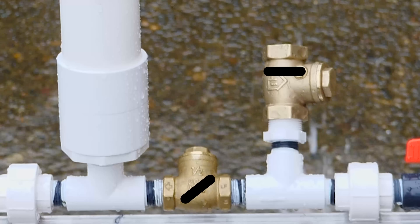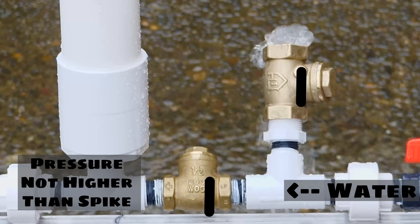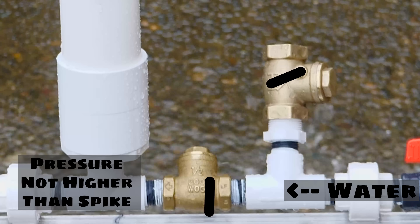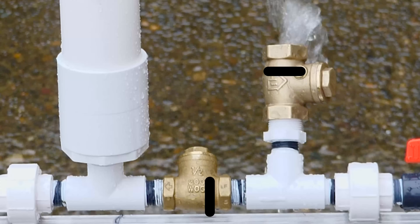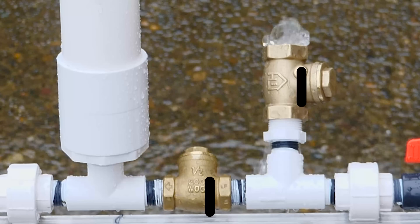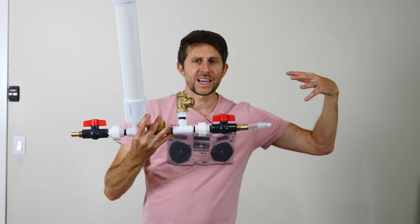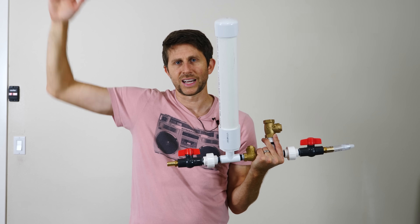This process will continue as long as you have water coming in the inlet and the pressure on your outlet is not higher than the spike pressure when the valve closes. So depending on your setup, you can actually pump water hundreds of feet above your source. The amount of water you're finally getting at the outlet is inversely proportional to the height — the higher you go, the less water you get and the more water is wasted. So what we're doing is converting the kinetic energy of the water on this side to potential energy of a little bit less water on the other side.